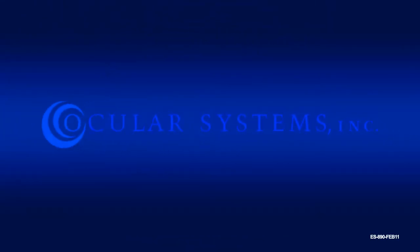Welcome to the instructional video on the use of the Endosurter Corneal Endothelium Delivery Instrument.